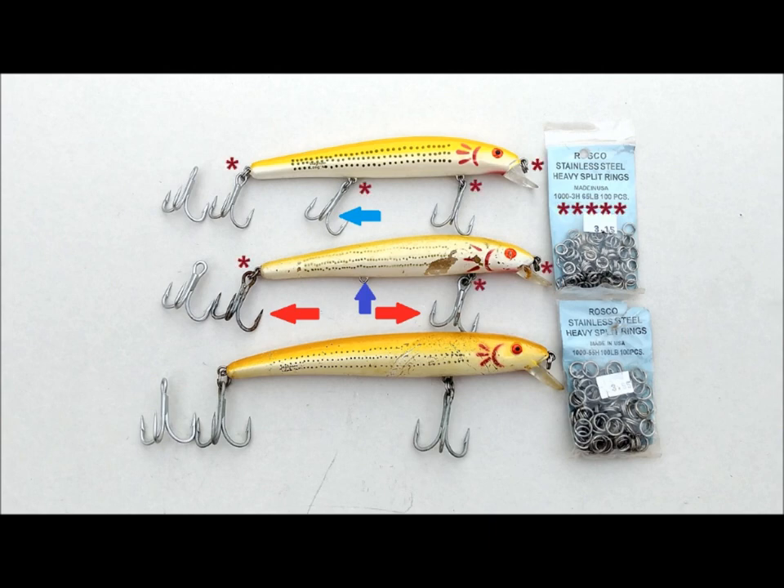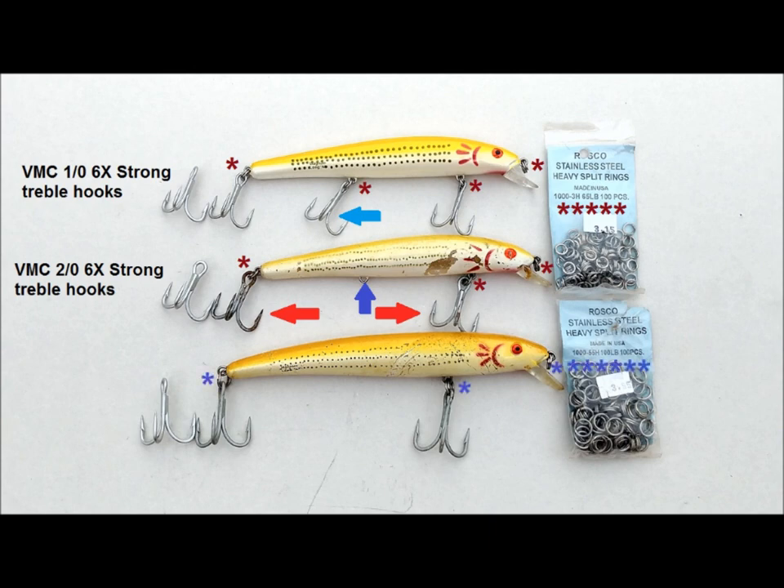I replace the split rings on the nose and hook hangers with Roskow stainless steel 1000-3H 65-pound heavy-duty split rings. If I replace all three hooks, I use VMC 1-0H 6X strong treble hooks. When replacing only the front and rear hooks, I move up to the VMC 2-0H 6X strong treble hook. For the A-Salt, I replace the split rings with Roskow stainless steel 1000-55H 100-pound heavy-duty split rings and the front and rear hooks with VMC 3-0H 6X strong treble hooks.